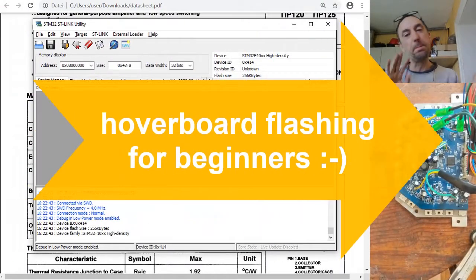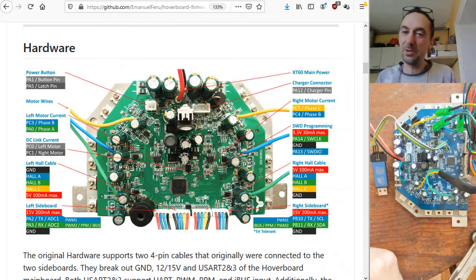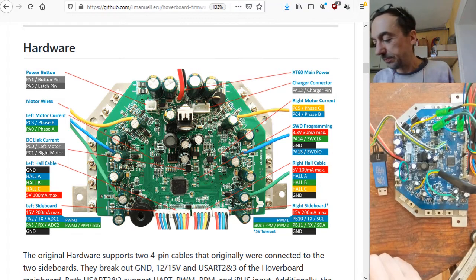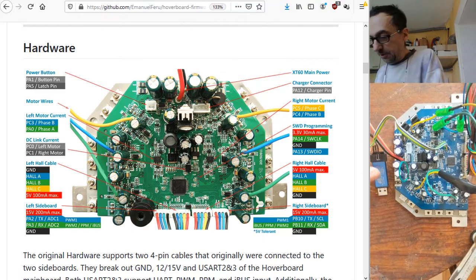People always ask me to do an absolute beginner tutorial and I don't really like this because they haven't really had the chance to go to our GitHub and take a look at this wonderful picture showing how to connect it. These boards are all a bit different.